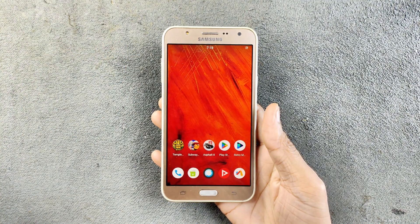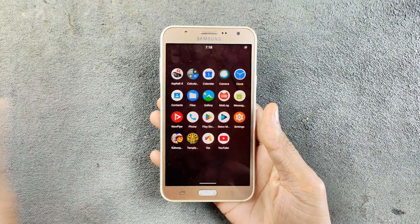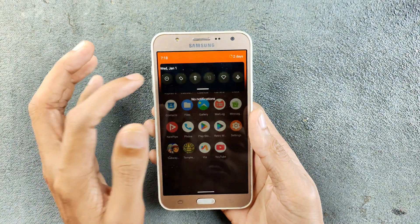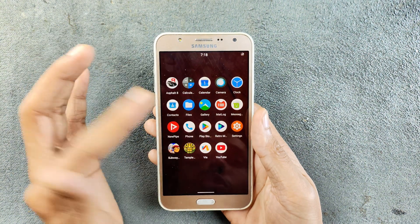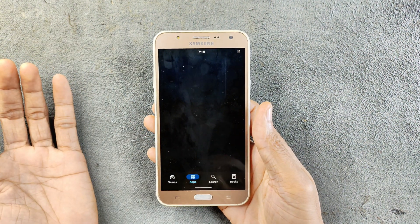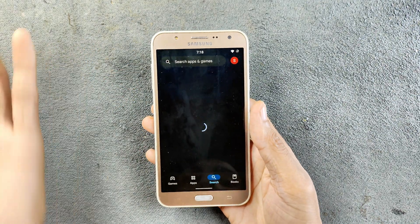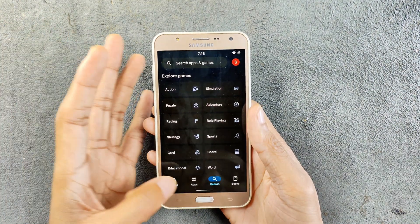As an Android 10 based ROM you are getting a lot of features like app compatibility, so you can install most applications here. Only banking applications will not work, but other than that almost all applications work flawlessly. You can go to the Play Store and search for whatever you like — WhatsApp, Line, Facebook, and YouTube all work.